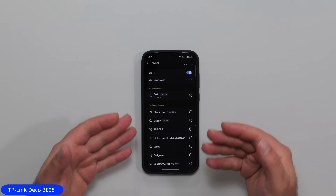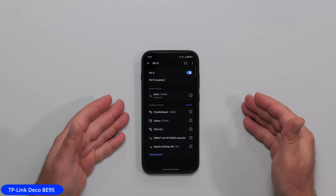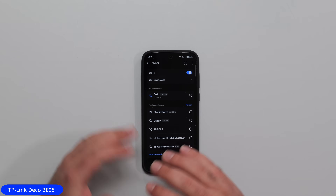Now I came to the other side of my place, about 45 feet or 13 to 14 meters away, with four walls the router needs to go through, plus a furnace, a fridge, and a big cupboard — basically on the other side of the kitchen. This is going to be hard for the router to send its signal here. In fact, it doesn't even show the 6 gigahertz band from here.